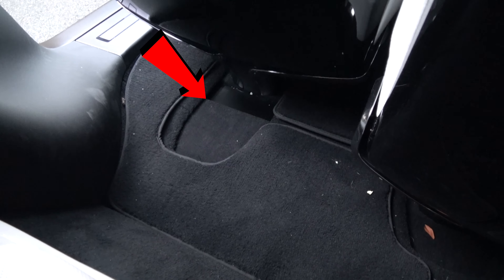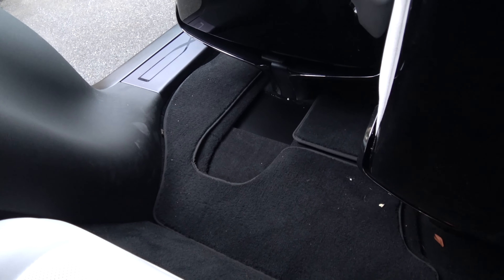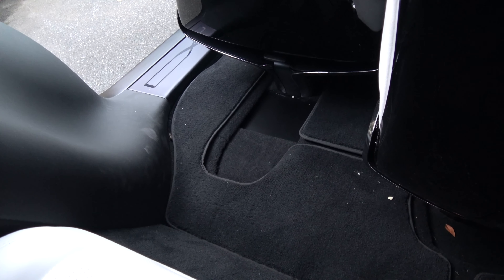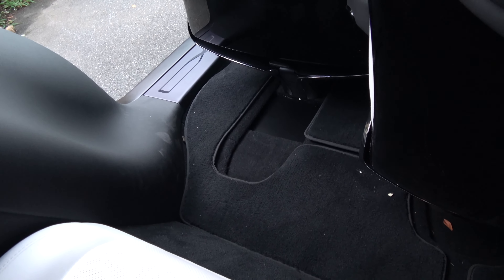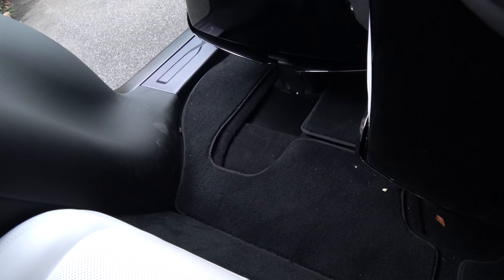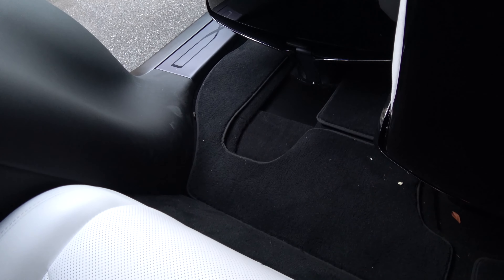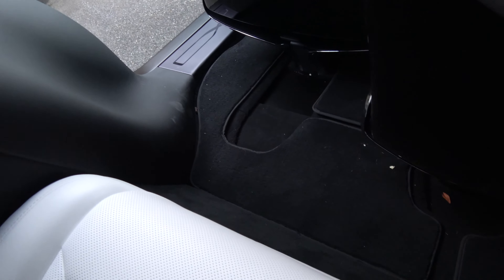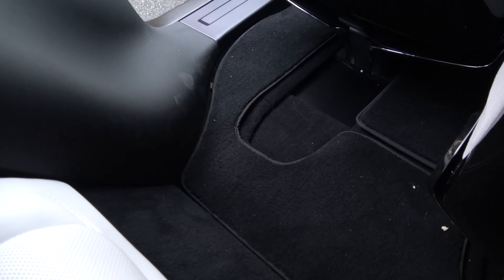Now here we go, it's happening. See that? That's the problem that I've experienced on both sides. But after about a month and almost seven weeks of owning this car, it stopped happening on the passenger side, but it's still happening on the driver's side. So let's see that again.